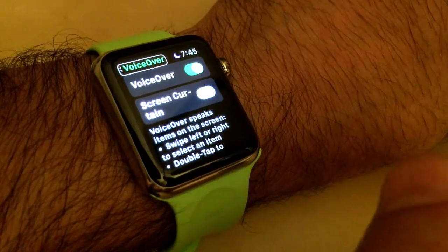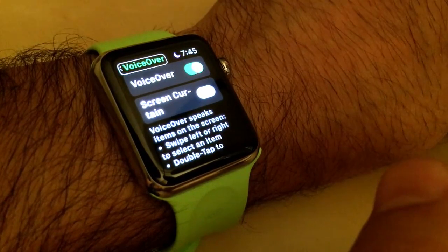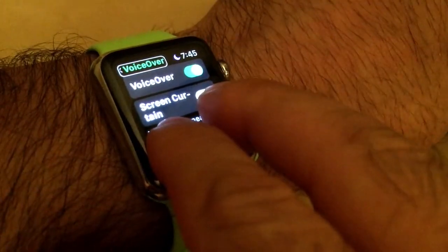To adjust the VoiceOver volume, I can double tap and hold with two fingers, then drag up or down.